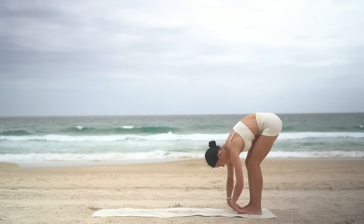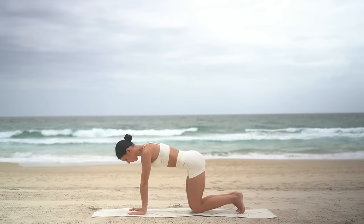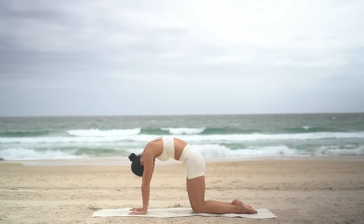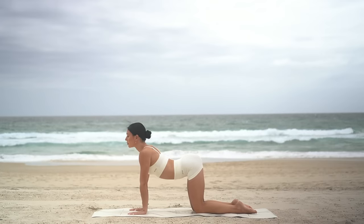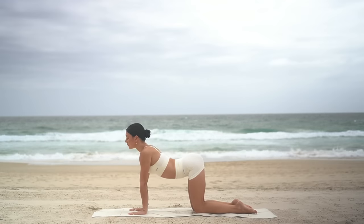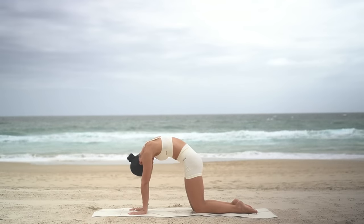This time, let's walk our hands forward and come down onto our knees. Untuck your toes. Inhale, arch your spine, roll your shoulders back, then exhale round and gaze towards your navel. Three more — inhale as you arch, exhale as you round. Moving with your breath here.